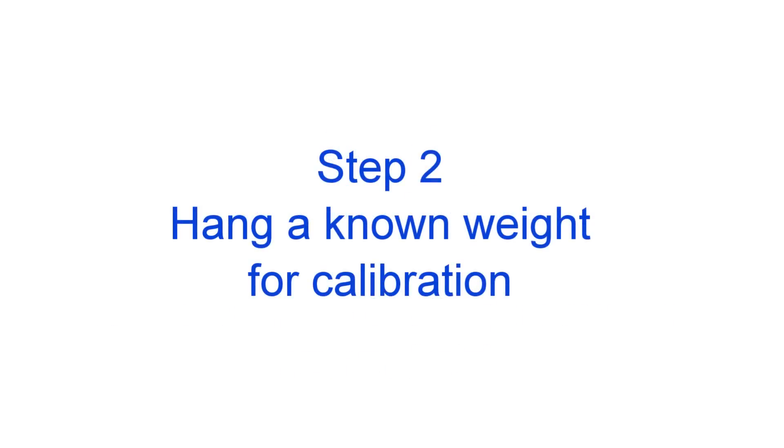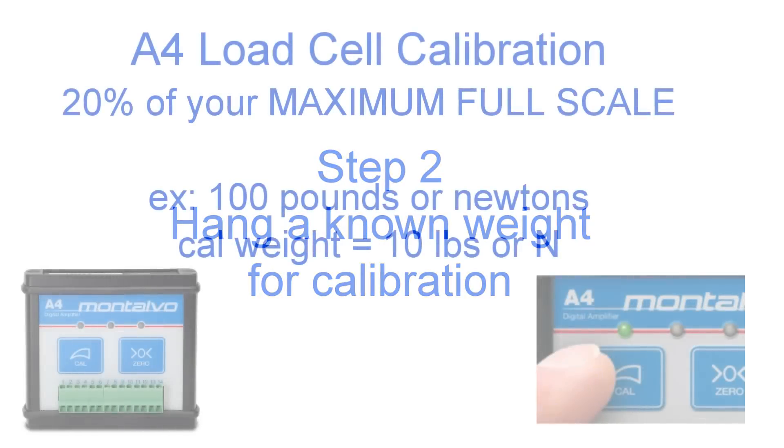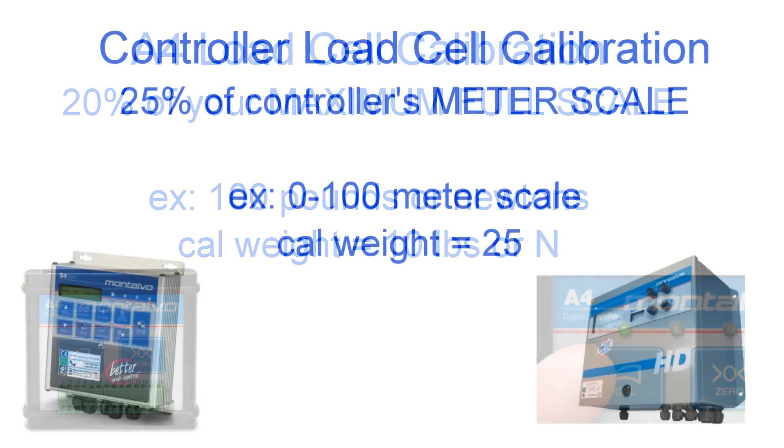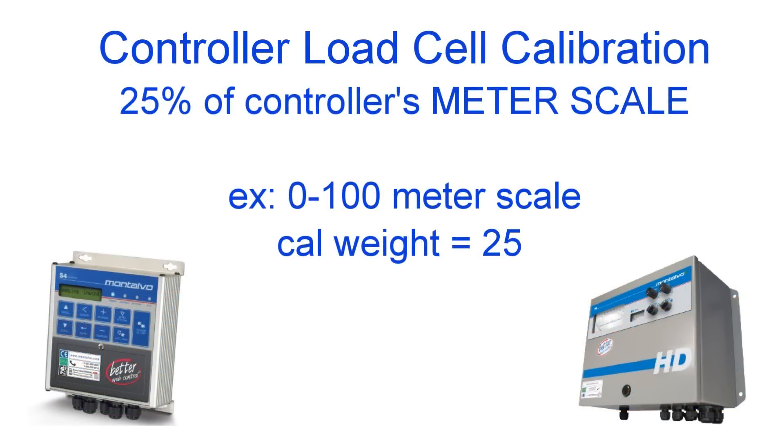Once you have zeroed the system you will need to hang a known weight to calibrate the system. If using the A4, you need to hang a weight that is 20% of your maximum full scale, meaning the tension level you are going to be running, or if running multiple materials the highest tension level you would run. So for example, if you are running 100 pounds or newtons of tension then you need to calibrate at 10 pounds or newtons. If you are using either of the controllers, your calibration weight should be at least 25% of your meter scale. So for example, if your meter scale is 0 to 100 pounds or newtons your calibration weight should be 25 pounds or newtons. After you have hung your weight, rotate the roller in the direction of the weight to remove any friction.